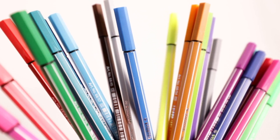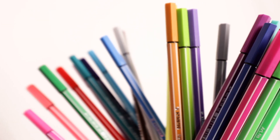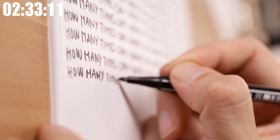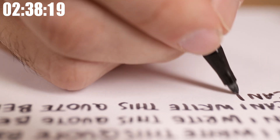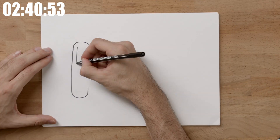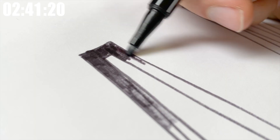This video is sponsored by Stabilo, and they have not only provided us with the pens that we use for these videos and have been a long-time sponsor, but they also create awesome products — not only the Pen 68 but a whole wide range of pens that you will see in future videos here on my channel.